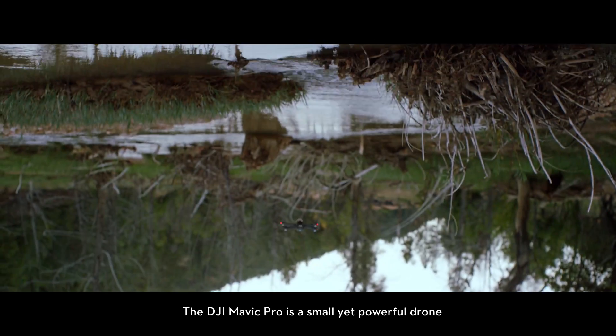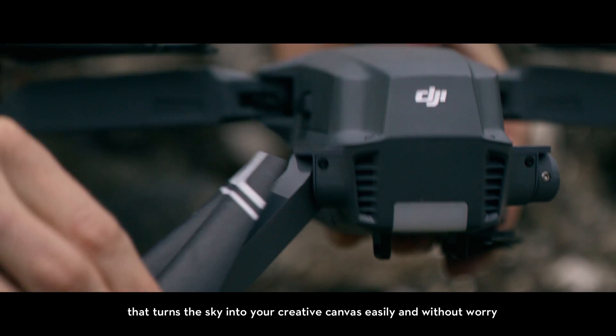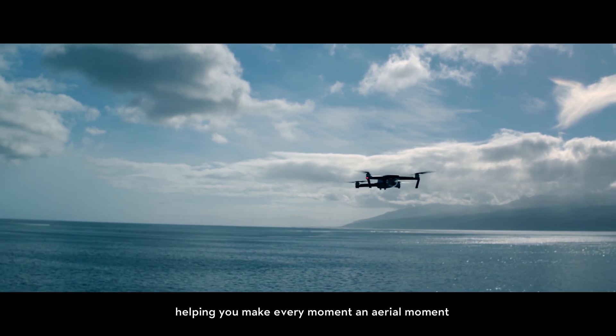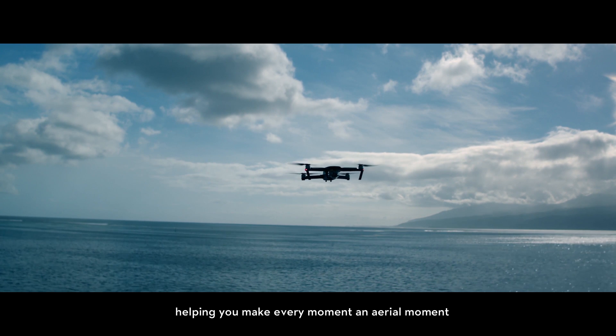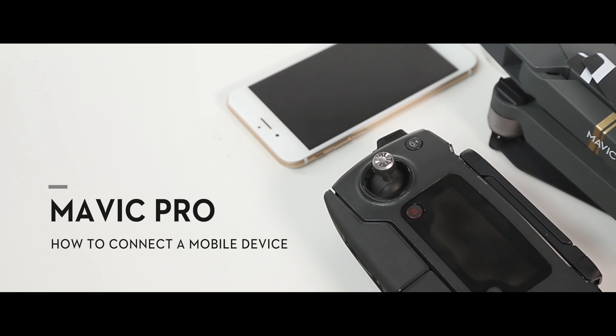The DJI Mavic Pro is a small yet powerful drone that turns the sky into your creative canvas easily and without worry, helping you make every moment an aerial moment. This video will show you how to connect a mobile device to your Mavic's remote controller.